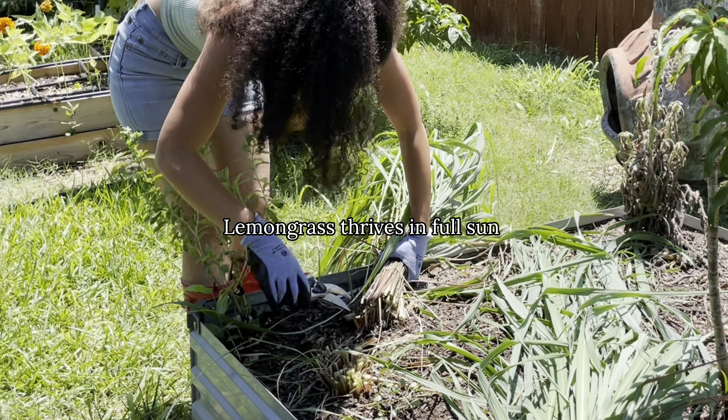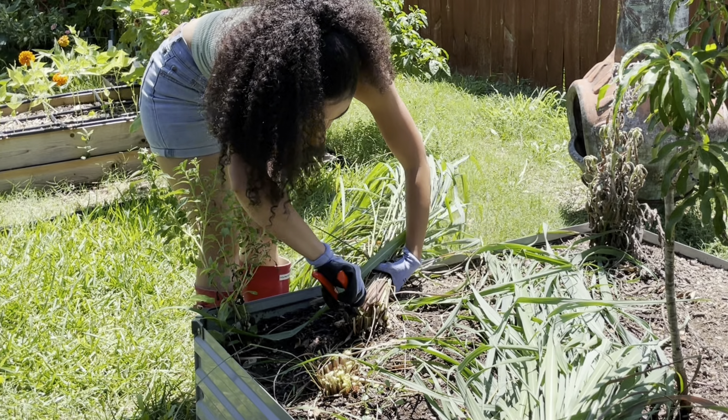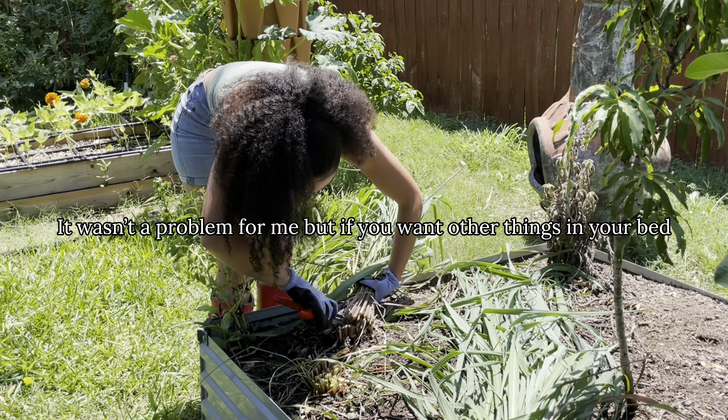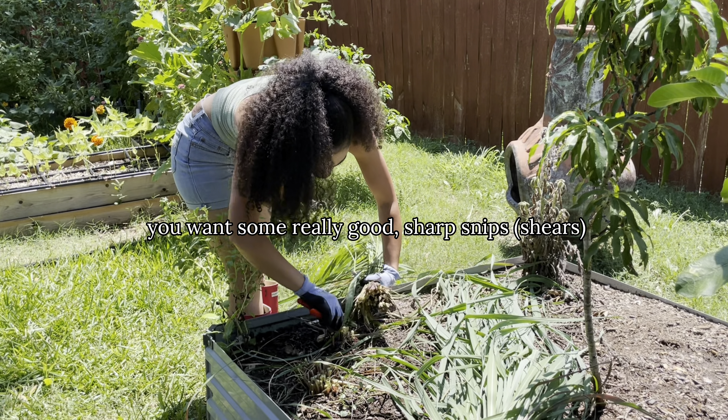Lemongrass thrives in full sun and kind of grows in clumps. It really grows well in pots as well. It does get really big and kind of sprawls out — it wasn't a problem for me, but if you want other things in your bed, you might want to keep this one in a pot. You want some really good sharp snips.